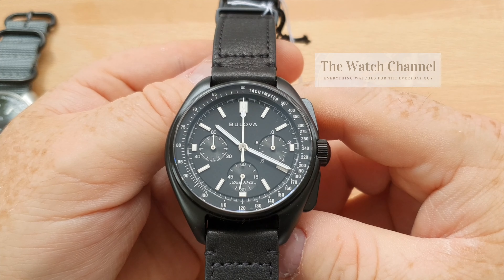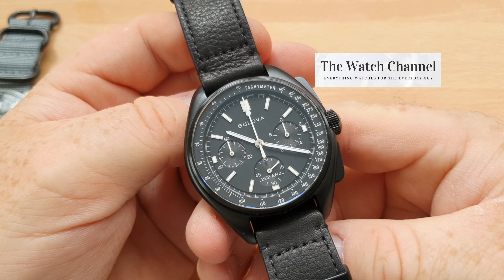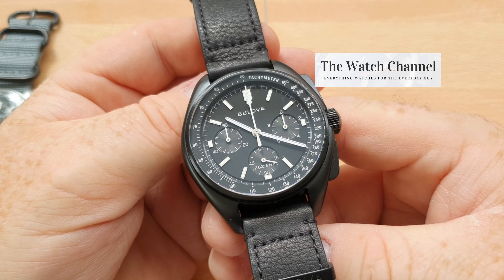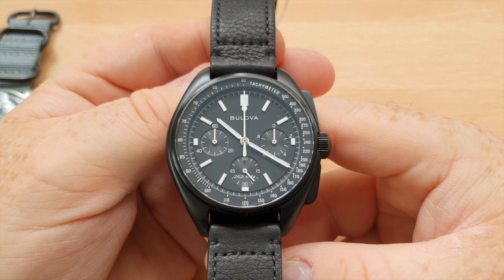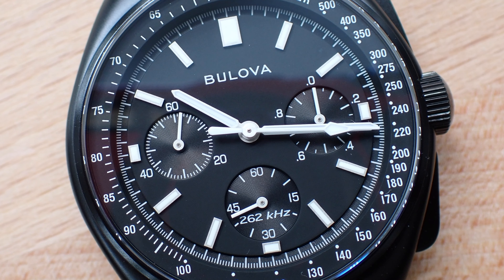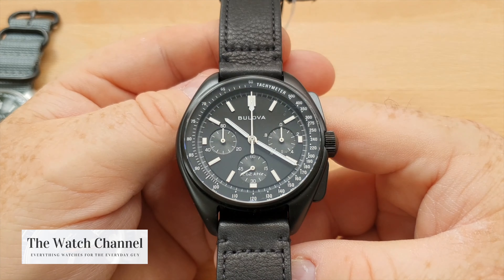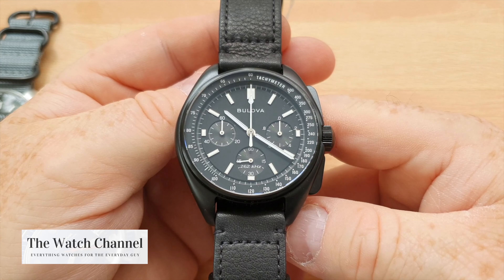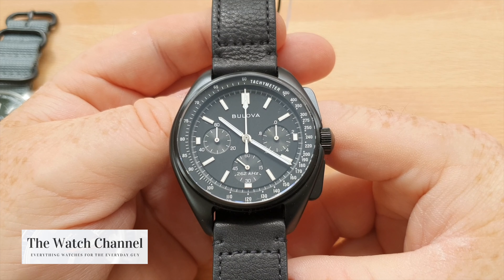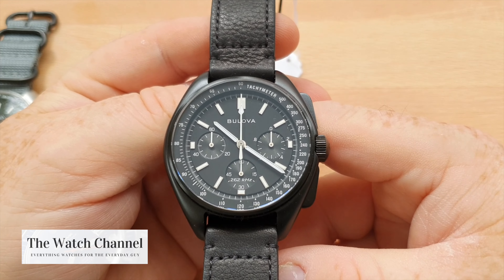If you have a special interest in space or you're an Omega Speedmaster owner, this is a fantastic watch to round out the collection. I've owned two or three Speedmasters over my time as a watch collector, and the Bulova is the only one I've kept — the Speedmasters have all gone, primarily because the price just keeps rising. We're now up to about $8,000 for the standard Hesalite crystal Speedmaster, probably more. These watches can be picked up for around $600 and while they're not mechanical — they are quartz — they give you the feel, the lineage, and the pedigree. They're great bang-for-buck watches, and I think anyone, even Speedmaster owners, should buy one to round out their collection.